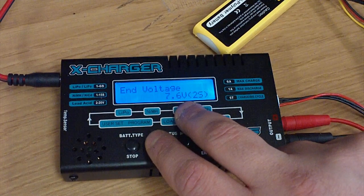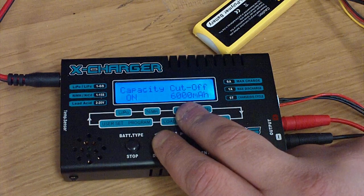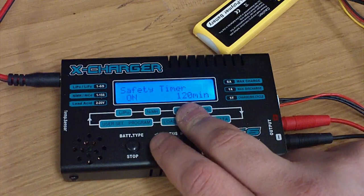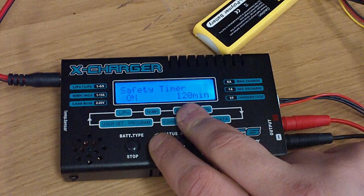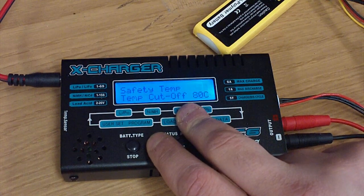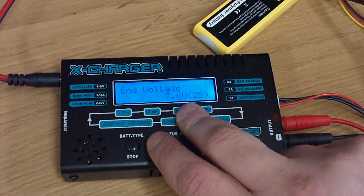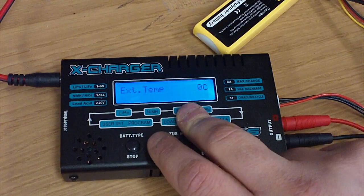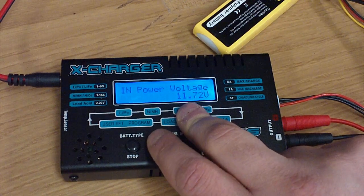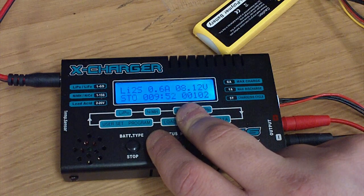If you hit that button again, it'll take you to the next selection you can change. Capacity cutoff is 6,000 milliamp hours — that's more for charging, but you get the idea. The next one is the safety timer — it'll only stay in operation for 120 minutes. Safety temp cutoff, if you have the temperature sensor, will cut it off at that temperature. It also has input voltage information — it'll tell you what the input voltage is, which was at 11.72 volts.